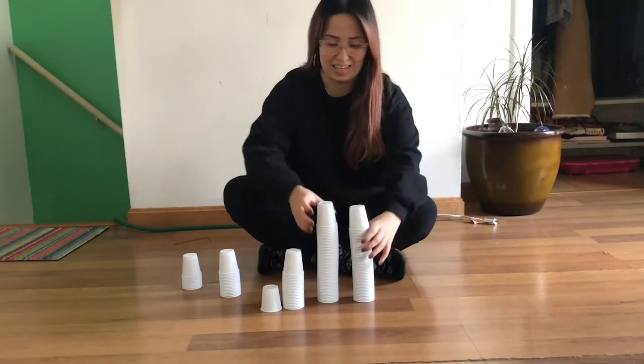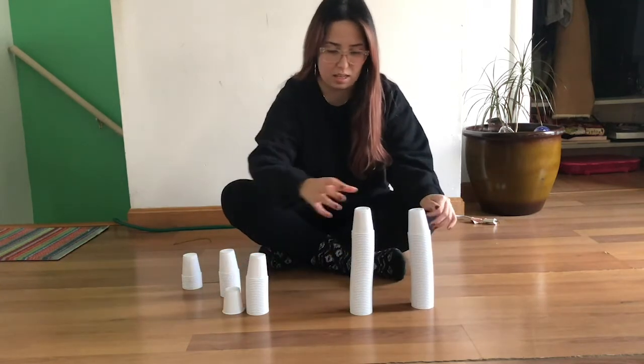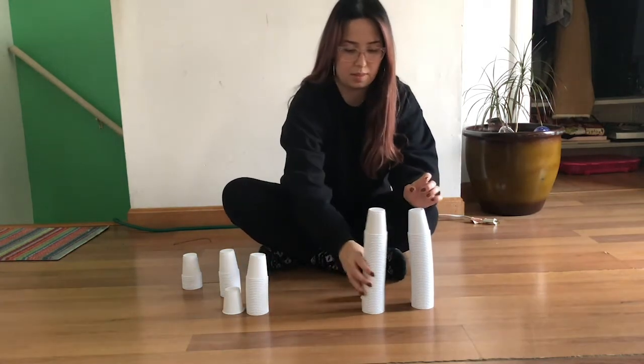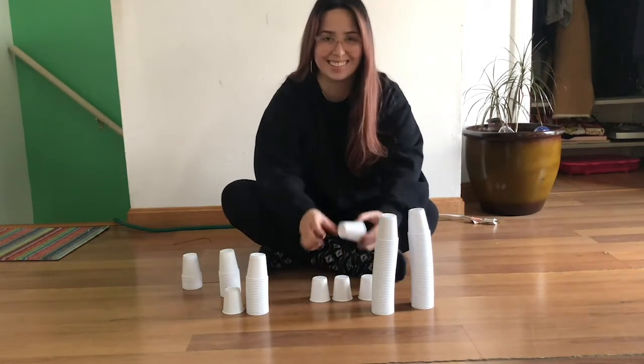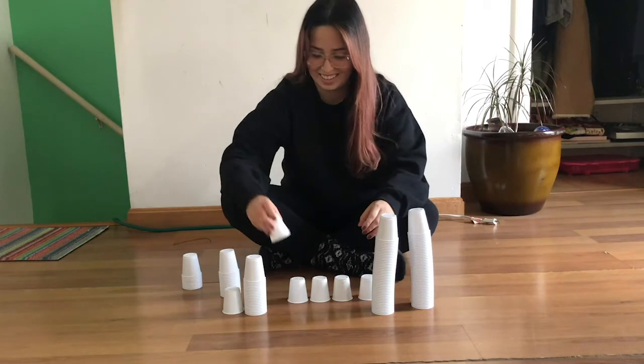This activity is great for all ages. For the little ones, cups can help with hand-eye coordination by stacking them. For older kids, they will be thinking creatively and imaginatively on what they want to build.